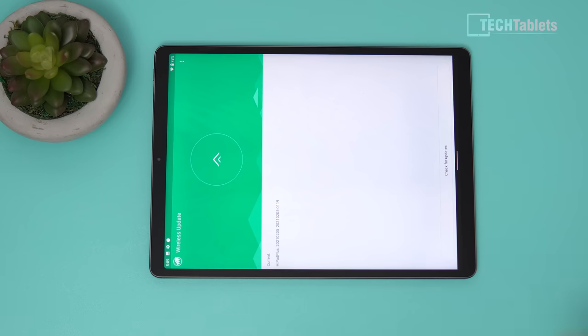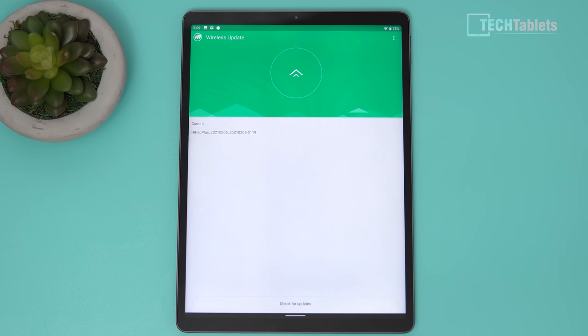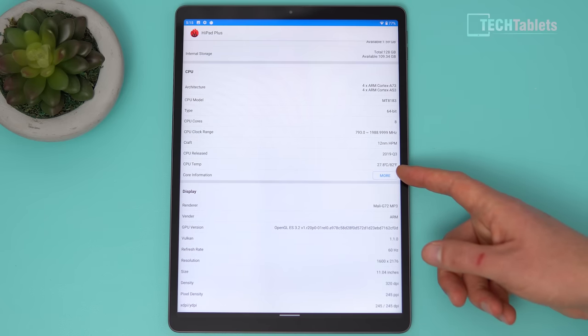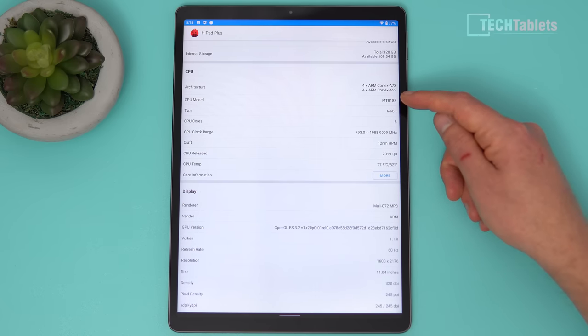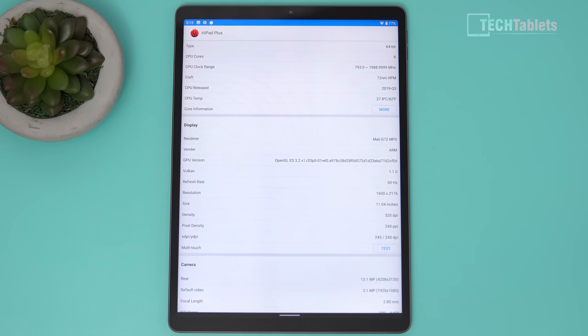They do have an OTA wireless update system and I am on the latest firmware at the time of this video. The Hi Pad Plus has 4 gigabytes of RAM in dual channel at 1800 MHz — that's LPDDR4X. Available free storage on first boot is around 112 gigabytes. It's an octa-core chip: four Cortex-A53 cores, four A73 cores, and graphics handled by the Mali-G72 MP3.